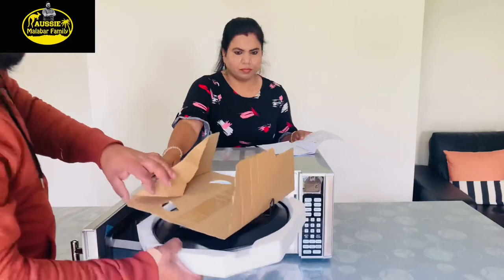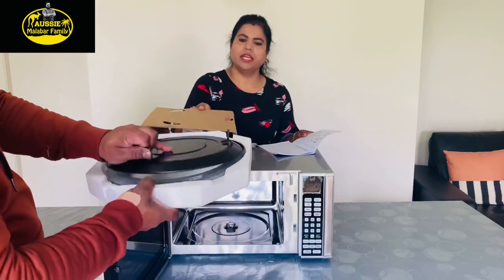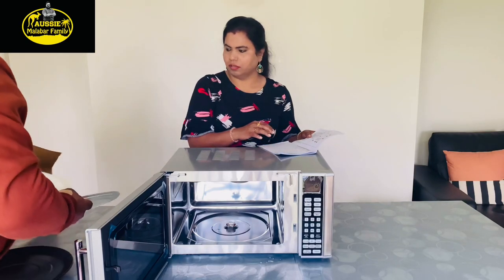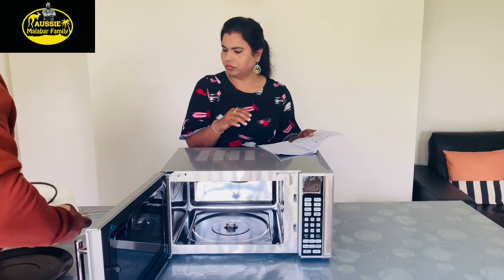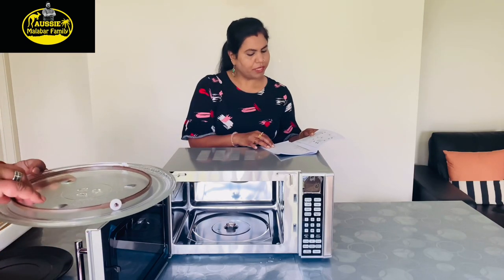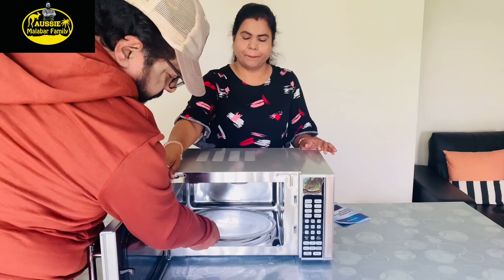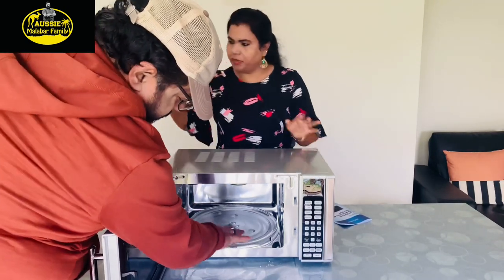For example, samosas will be made to get a good taste using this user manual. We will also put rice in a pan, close the pan, and put it in the microwave to cook all different things, and we'll be able to make many cooking videos.